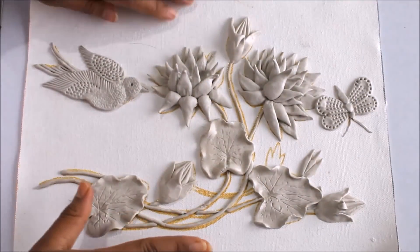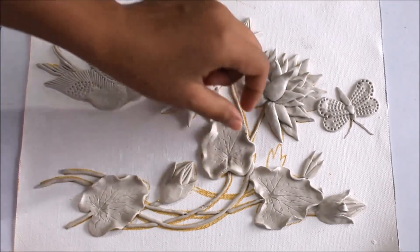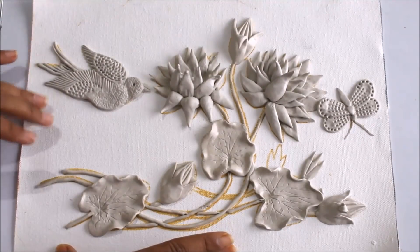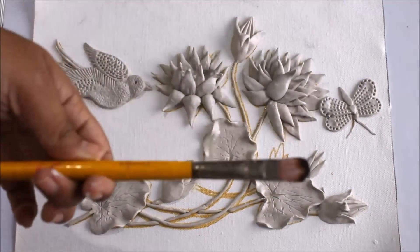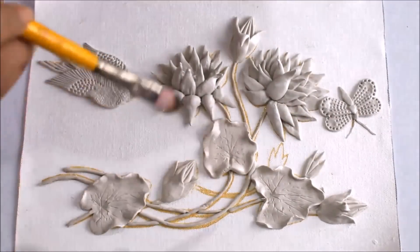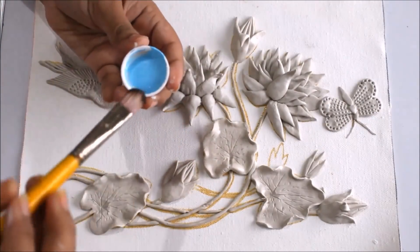Now we are going to start coloring using artist acrylic color. For different parts we are going to require different colors — I'll tell you one by one which color you'll need. For the background, first we are going to paint it in a combination of white and blue — blue will be the bottom, mixing it with white. I'm going to use a flat thick hair brush, number three.